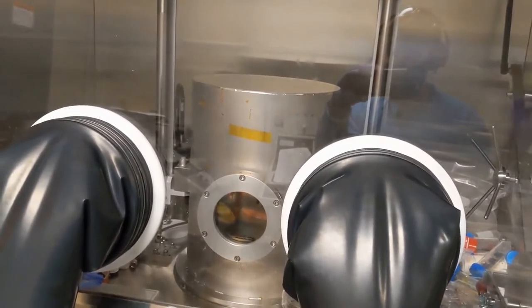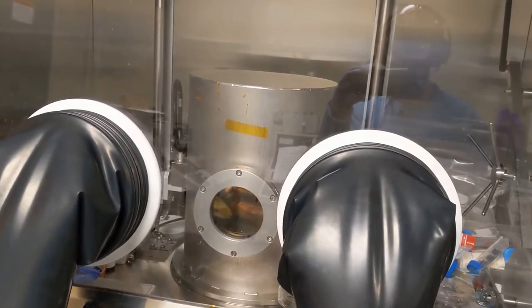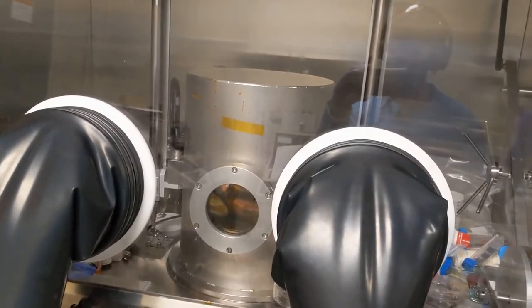Then we put the sample in the thermal evaporator with a mask on top to define our nice squares and rectangles, and evaporate gold, silver, aluminum, etc. onto our devices to complete them and get a final solar cell, LED, or whatever device you want to try.